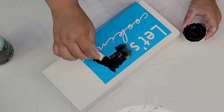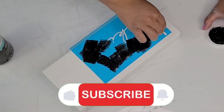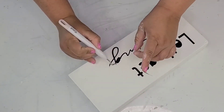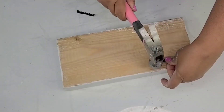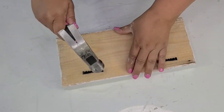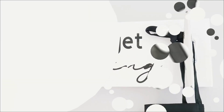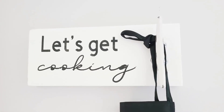I stenciled it using the Waverly chalk paint in ink and a makeup sponge. Once the stencil was removed, we have a nice design. Then I attached two sawtooth hooks to the back with a hammer so it can hang on the wall, and added a hook from Hobby Lobby — they have beautiful styles — secured with some screws. What a beautiful gift, especially for that one person who loves to cook. It's definitely one of my favorites from today.